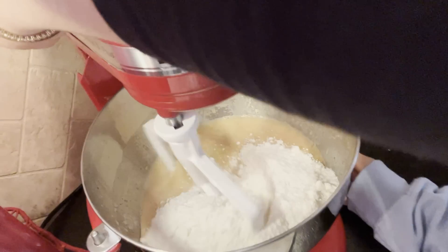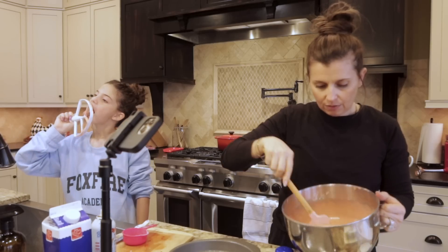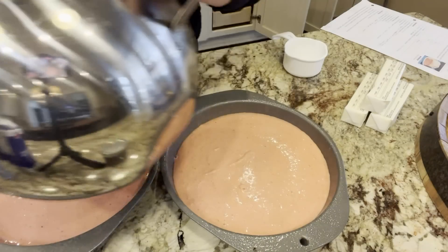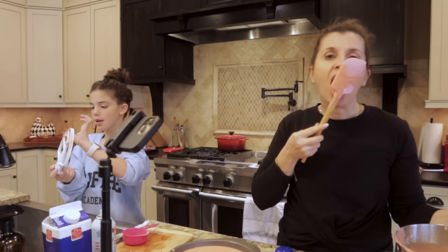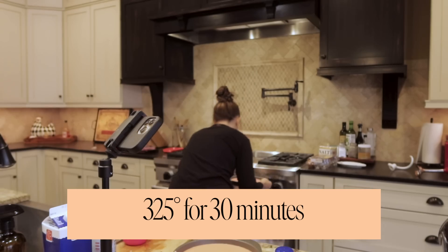We forgot to preheat the oven! Now we're going to pour it in — half of the batter in. That is yummy. These are going in the oven: 325 for 30 minutes. Cakes in the oven, and now we're going to make the icing.